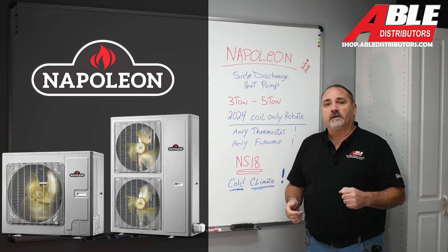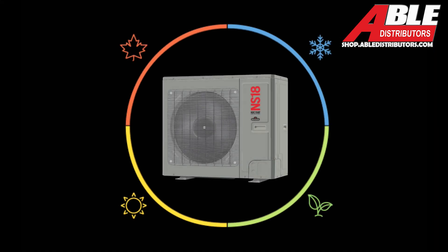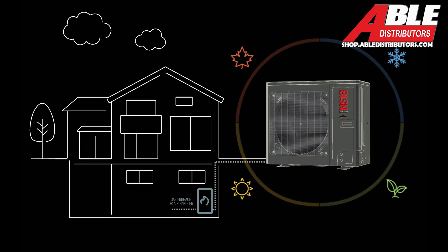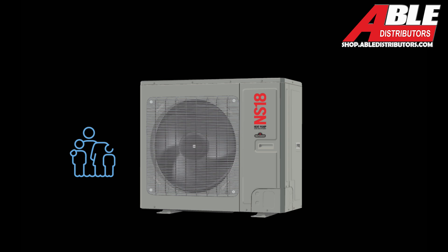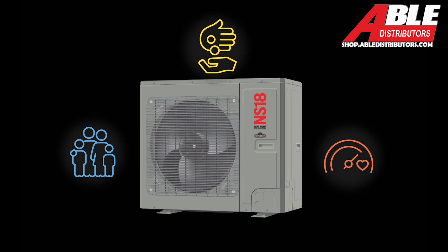Let's dive deeper. Get year-round comfort with Napoleon's heat pumps. This all-season system provides an efficient, cost-effective way to heat and cool your home up to 12 months of the year. Specifically designed and rated to operate at minus 30 degrees Celsius or minus 22 degrees Fahrenheit and approved for cold climate conditions. Switch to a Napoleon heat pump for a healthier, cost-effective, and comfortable heating and cooling solution for your home.